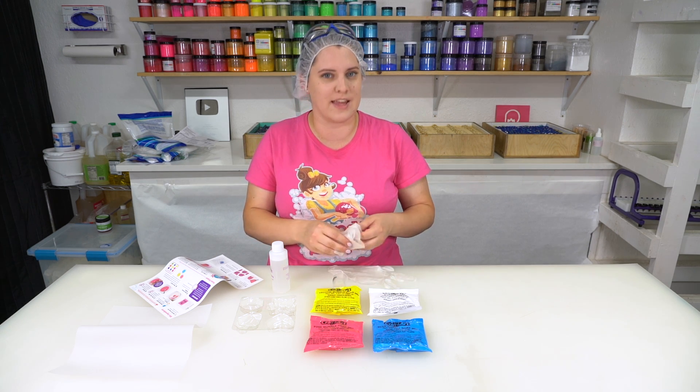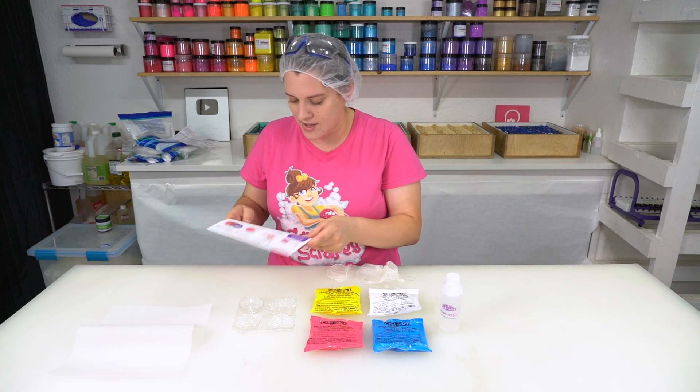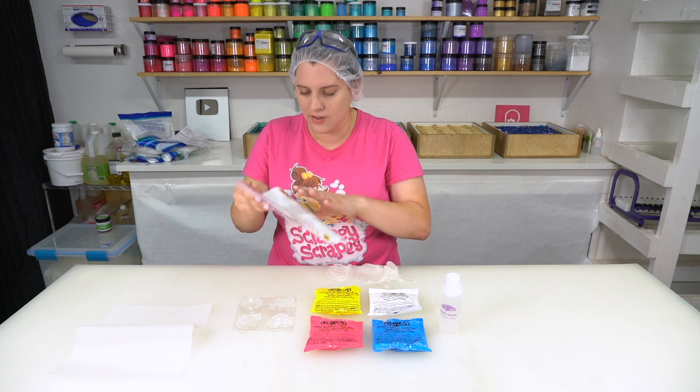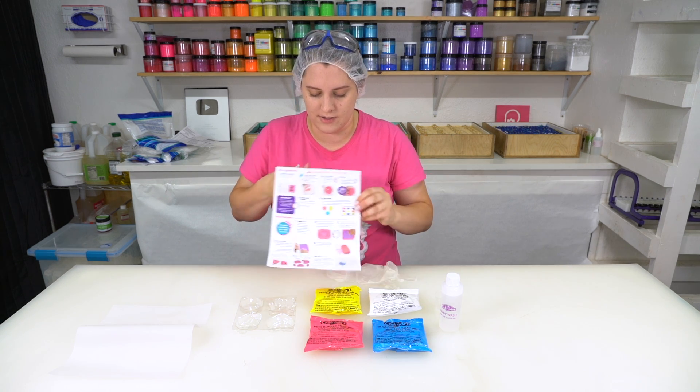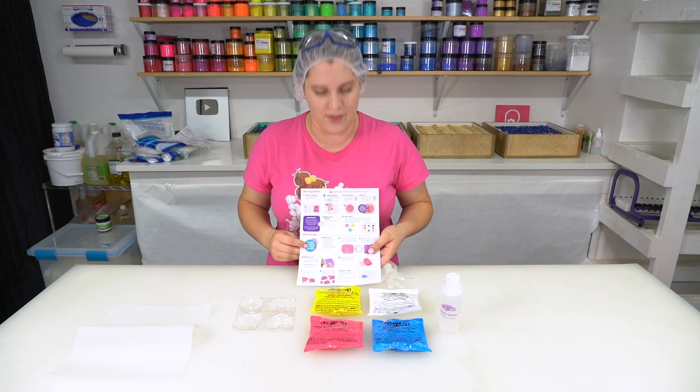You hardly ever see that in a kid's craft kit, but it's so necessary so you don't stain your hands. This just doesn't look that complicated, and the instructions are very easy to understand and have a lot of cute little bubble icons. I always appreciate these little helpful tips that they throw in there.